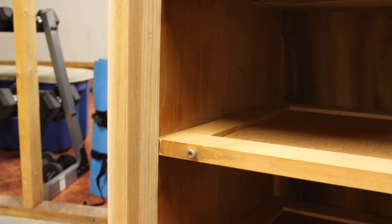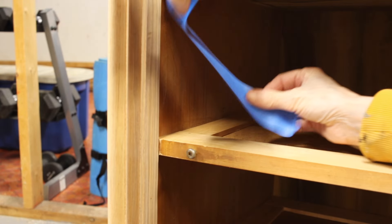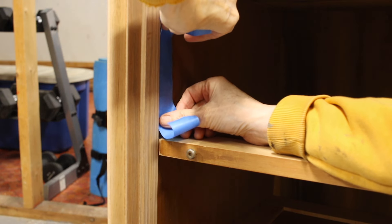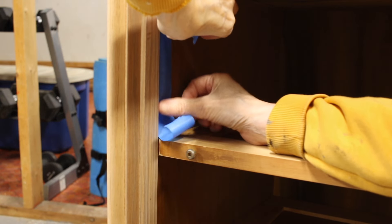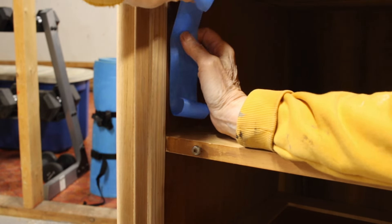Now that the dresser is sanded, I'm going to tape off the inside of where the drawers go so I don't get stain all over the inside. It just makes it look messy if you don't — you'd see little bits of stain inside the drawers.